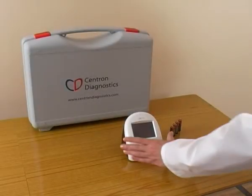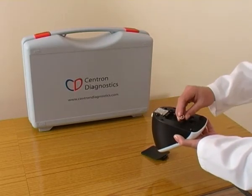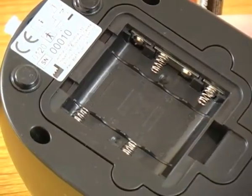To prepare the unit, insert the lithium batteries with the correct polarity as indicated on the inside of the battery compartment.